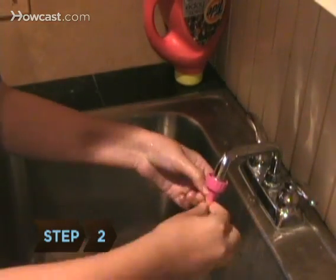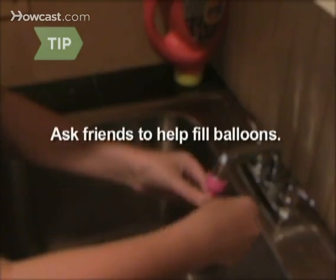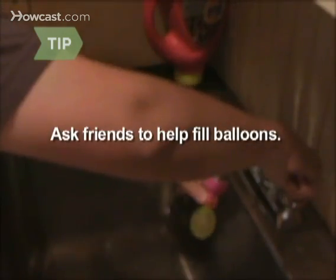Step 2: Fill the balloons with water and tie them shut. Place the filled balloons into buckets. Filling balloons with water can take a while, so ask friends for help.